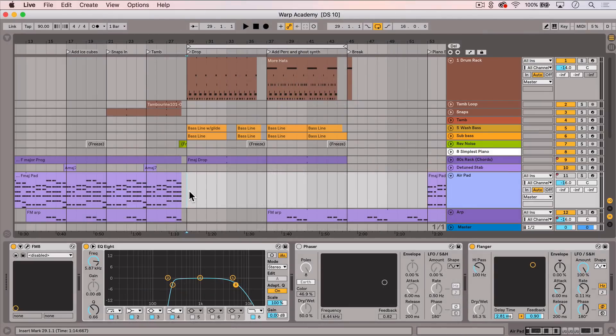Here I have a track that I'm working on. Let's take a quick listen. Obviously this part needs some drums, so let's see how the DS Kick might help me out.